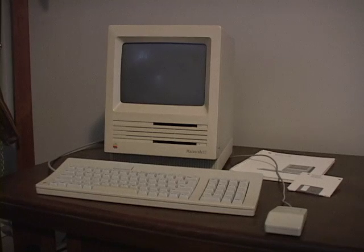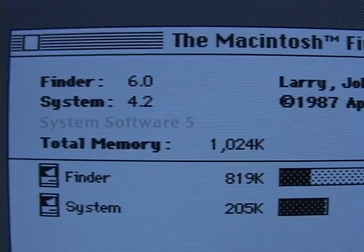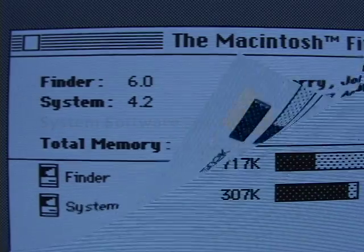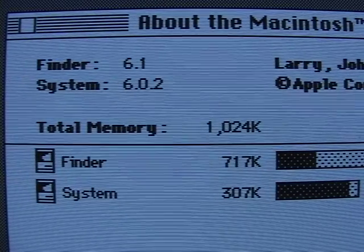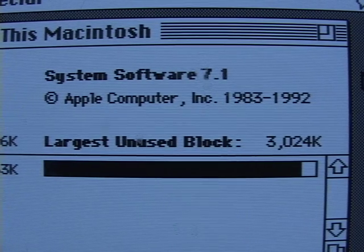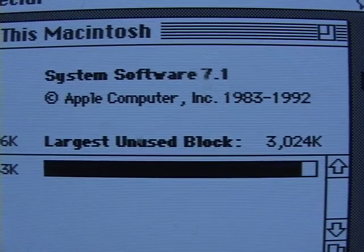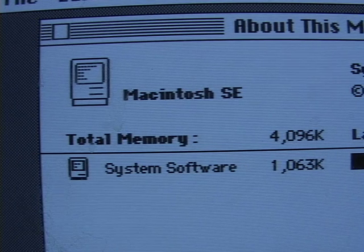Speaking of the operating system, the Mac SE started shipping with System 4. But when they reached System 4.2, the Finder got bumped up to version 6 and Apple called it System Software 5 — confusing! This lasted about half a year, then came System 6. System 6 was probably the optimum OS for this computer, with 6.0.2 being the first widespread version. You could upgrade to System 7 if you wanted to, but it's a pretty hefty OS for the SE's speed — you need at least 2MB of RAM, a hard drive for sure, and worst of all, you lose the monkey system alert.